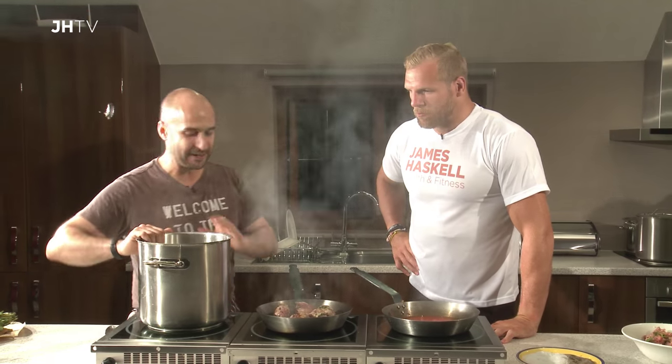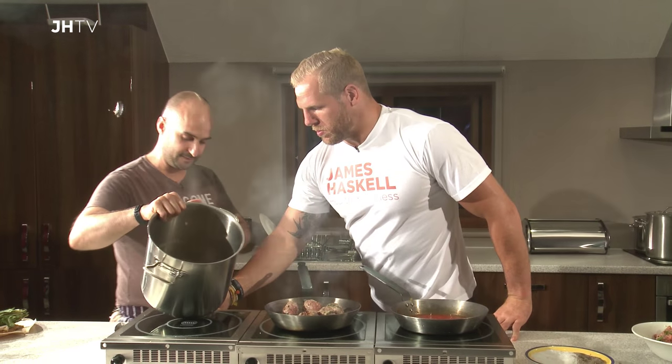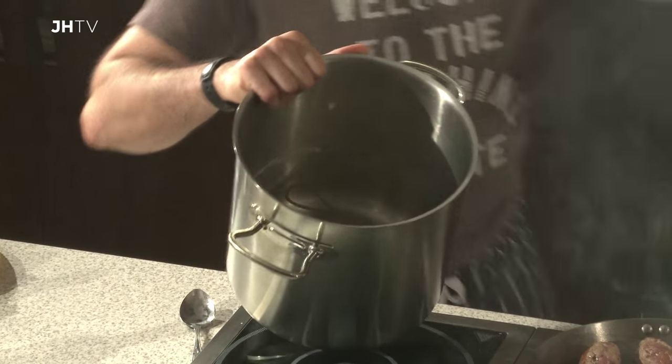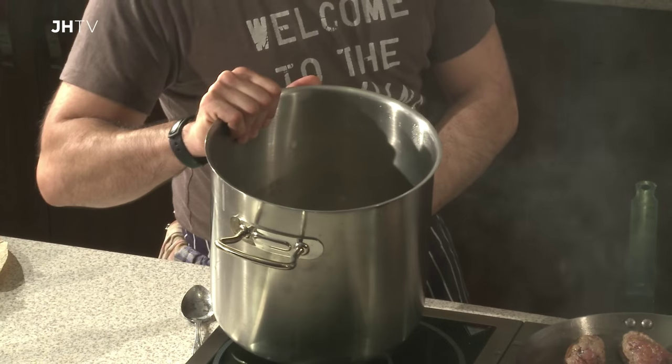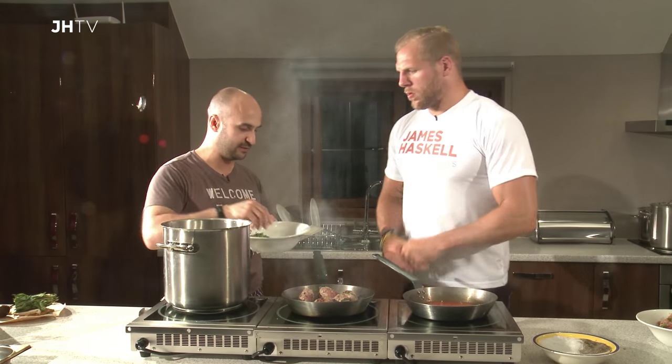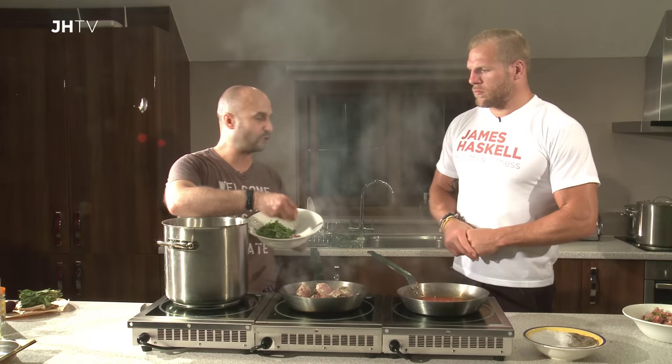So our big pan — we've got our cooked spaghetti. And then just over there, mate, we've got a bowl of some flat parsley, also known as Italian parsley, and we've got some chopped red chilli.